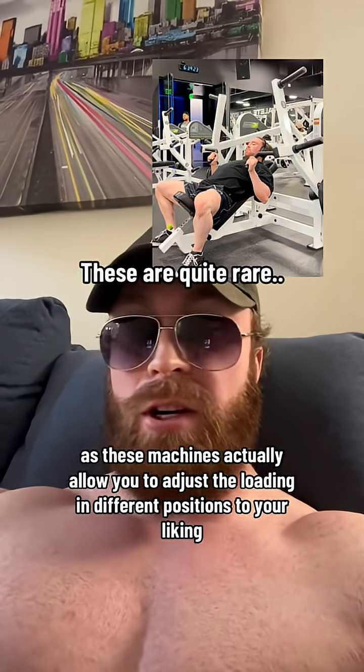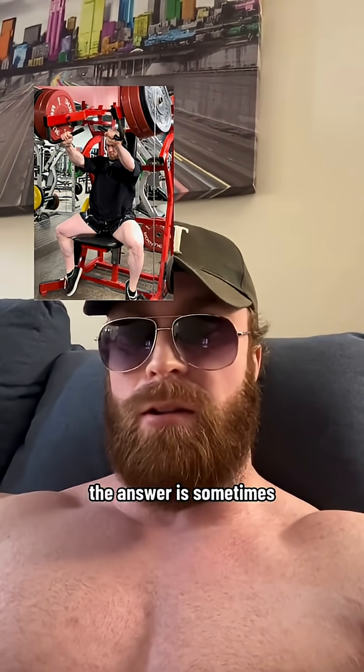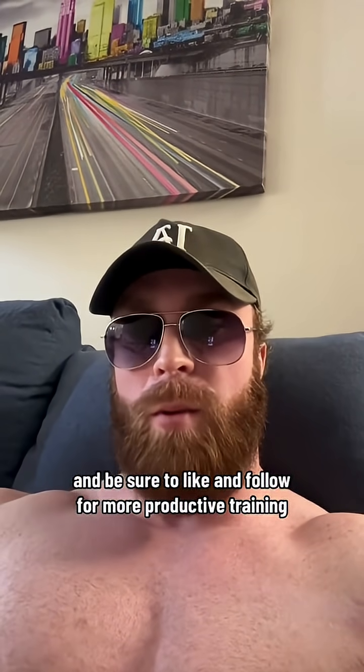In a perfect world this would also be reverse banded to add more load in the mid range, as by default it's mostly length-loaded. And in an ultra perfect world you'd have access to a Prime-branded line converging chest press machine, as these actually allow you to adjust the loading in different positions to your liking. As for whether I'd use this machine over an inclined dumbbell press — the answer is sometimes. Personally I do Smith pressing most often and then use these two exercises for variation. I hope that helps, and as always drop a comment if you have any questions. Be sure to like and follow for more productive training.